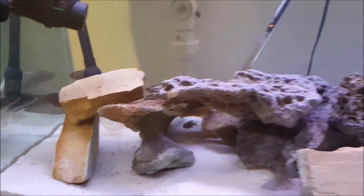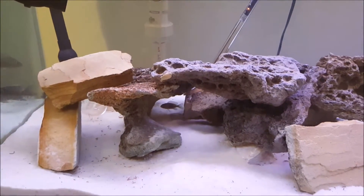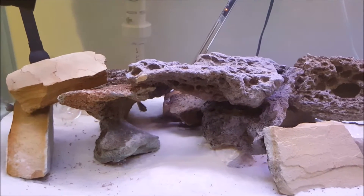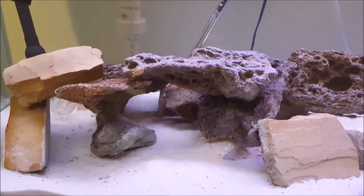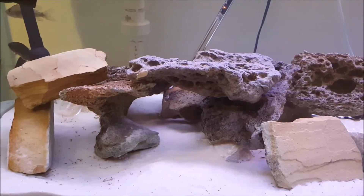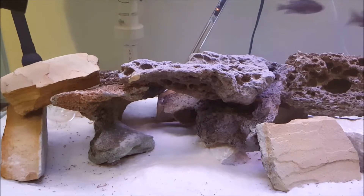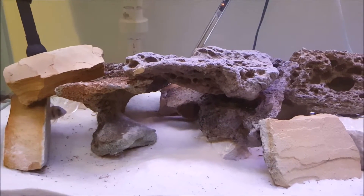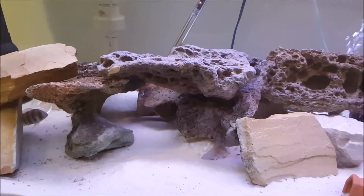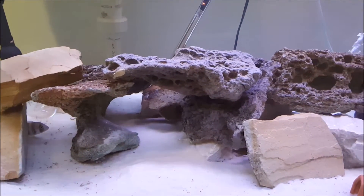Alright fish folks, how's it going? Last night I spent a couple hours switching up everything, like I said in my previous video. It's not quite 100% done, I still have some stuff left to do. As you can see, the landscape is in, but basically I took out all the fish in this 125.